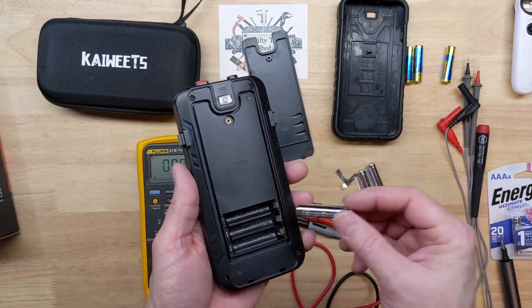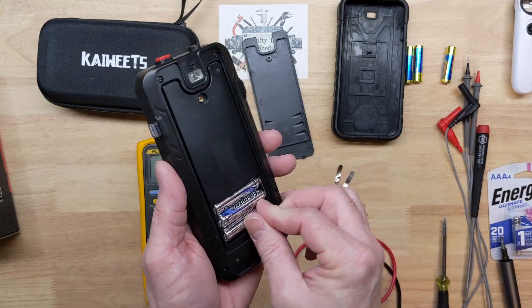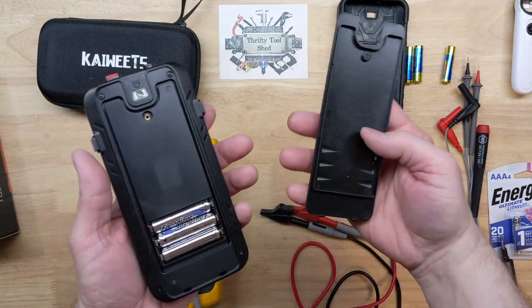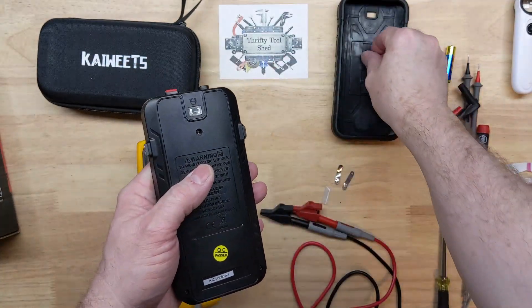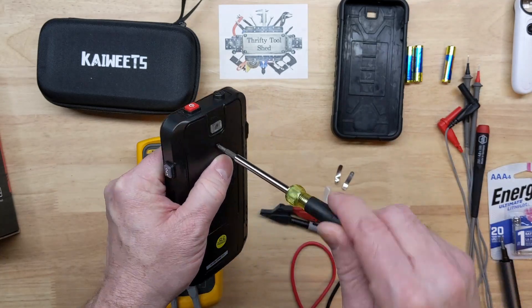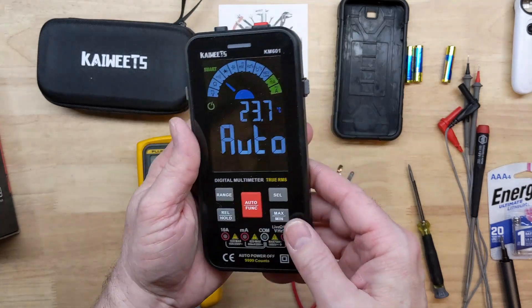We're putting in the Energizer Ultimate Lithium triple-A batteries and it powers on automatically. I feel better about the battery contacts with these lithium batteries, though I'm sure the alkalines that come with it will be just fine for years. I put these in several of my meters.